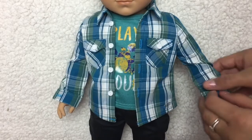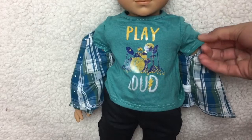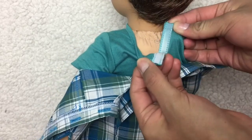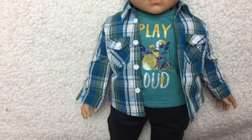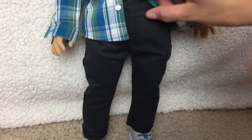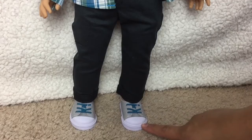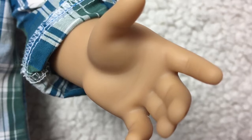He is wearing an aqua green colored short-sleeved t-shirt. It says 'play loud' and has a picture of a drum set on it that matches his drum set, which is so cute. The shirt velcro is in the back. As you can tell, he doesn't have strings — he has zip ties, so you need to be careful not to make your doll's limbs super loose. For his pants, he is wearing black jeans with working pockets on both sides. The pants velcro in the front, and he is wearing boxers. He is wearing gray, white, and blue sneakers. And him and Tenny have new hand molds so they can hold their instruments.